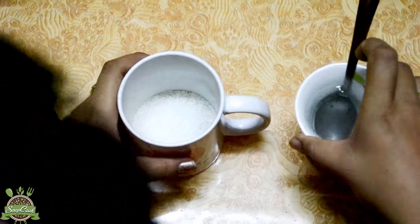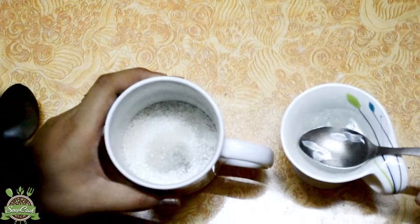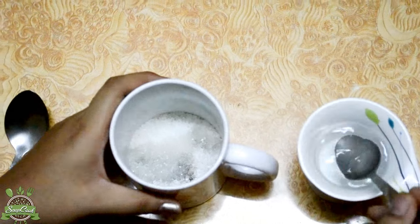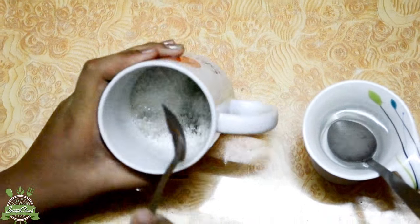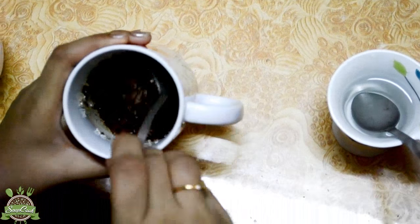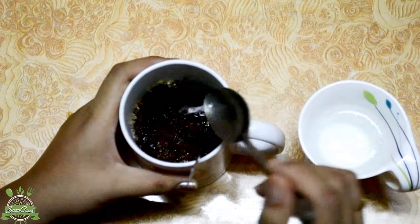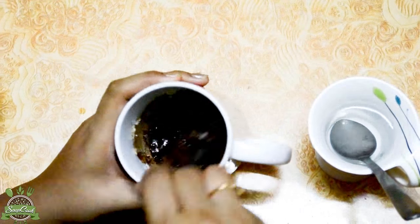Now you have to add water, preferably warm water to beat the mixture. Add water drop by drop so that the mixture will not be watery. You can add more water to help in beating the mixture.